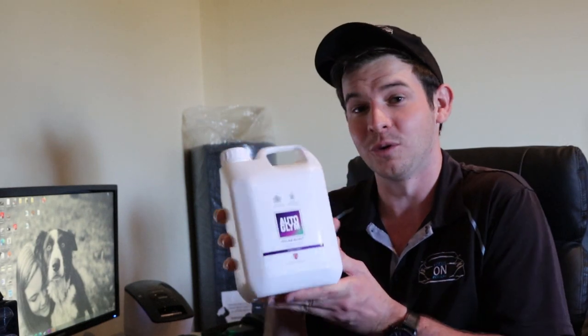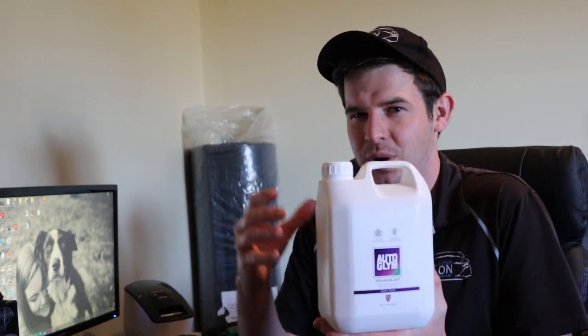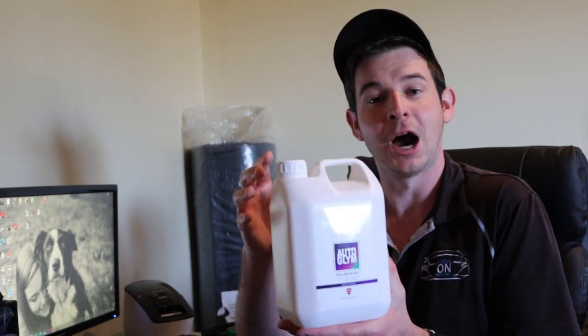Used in a foam cannon or foam gun, it engulfs your car in a thick layer of foam, helping to emulsify the immediate mess, safely removing it. Next on the list we have Polar Wash, applied in the same fashion with a similar result, but this time while the car is all nice, thick and foamed up, we're going to be using a wash mitt to glide over the surface to remove whatever grime and filth is left.